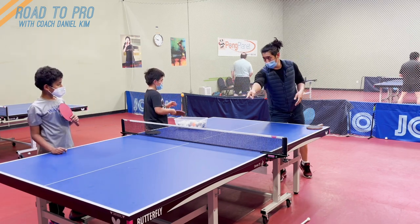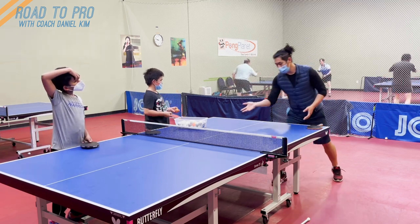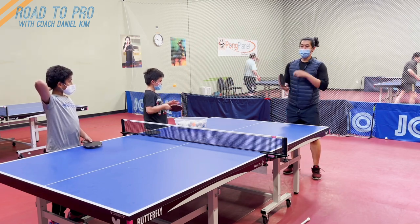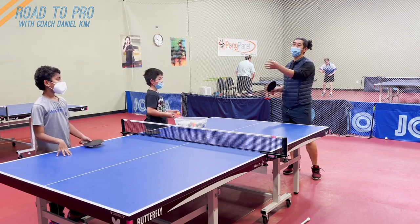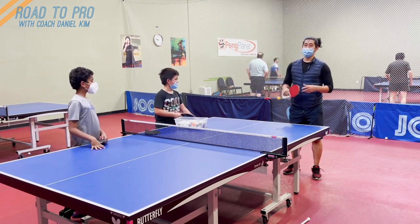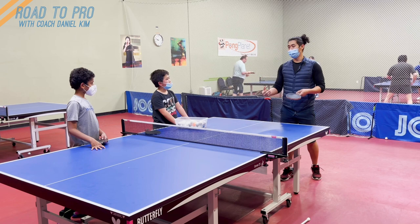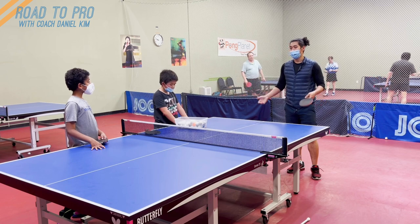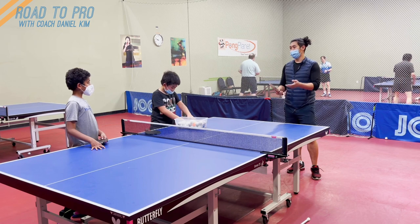After you put it short, you can just wait and then loop. Or if you put it short, then you can push short again. Your push needs to have intention — depending on where you push and how you push will give you a good setup or a bad setup. Obviously, if you're giving them a chance to attack, you're putting yourself at a disadvantage, because you don't know where they're going to attack, how much topspin, how fast — we don't know that until they play the shot.